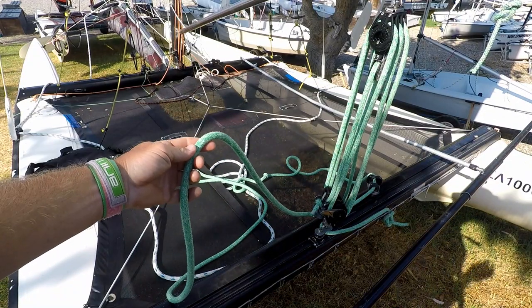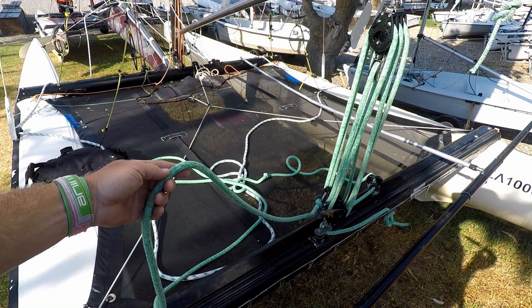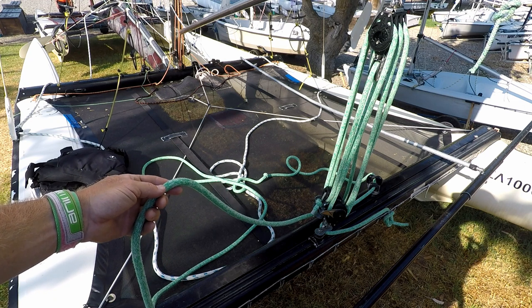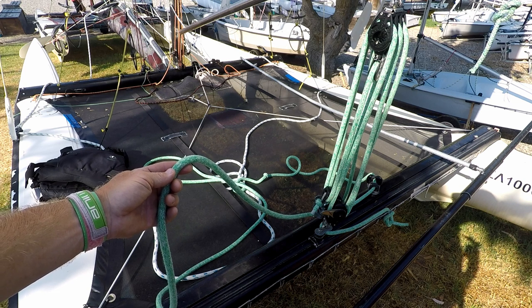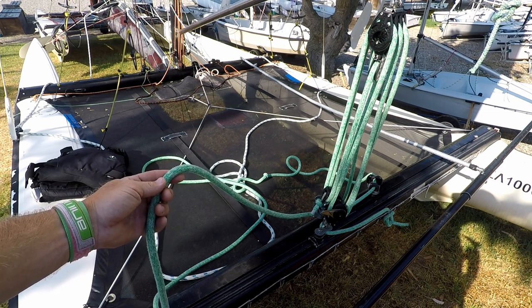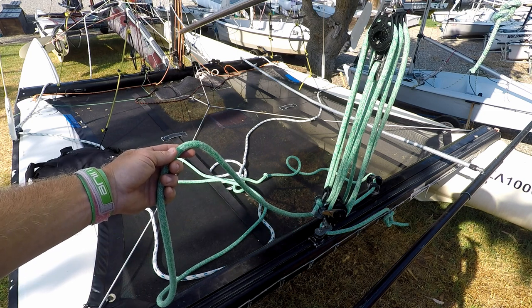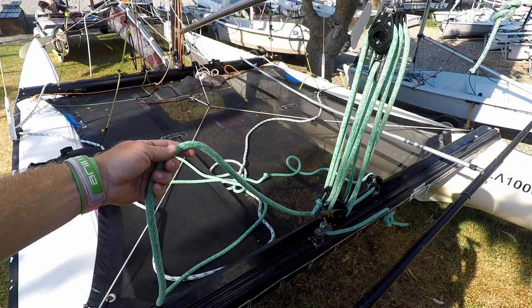Don't ever leave your main sheet unattended unless the wind is very, very light, because the main sheet is the one line that will save you from capsize or disaster. Always have one hand on the main sheet.